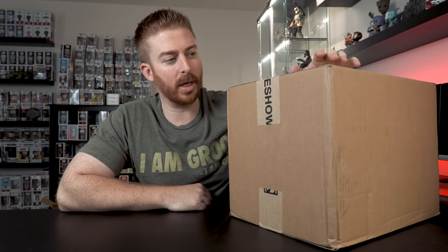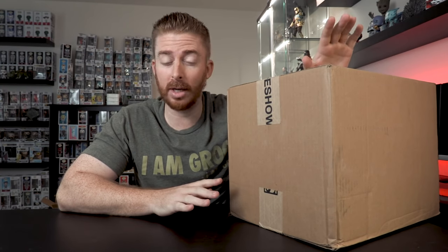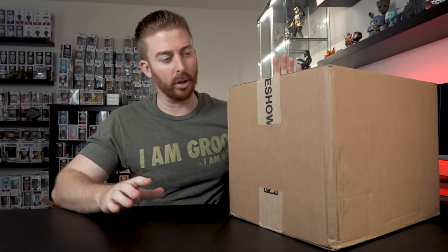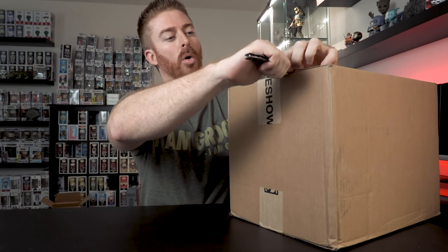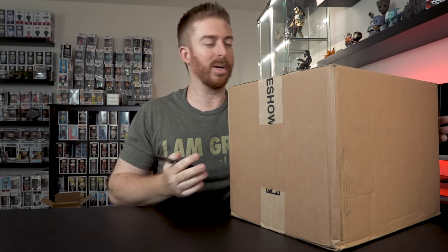Today I've got two Hot Toys I've been waiting on for a little while. I was expecting three, but we ended up with two, so I thought let's open these guys up. I hope you're having a good day. If you haven't already, consider hitting that subscribe button and the thumbs up button. Comment down below if you'd like to see more Hot Toys on the channel, because honestly I've got a lot more coming.